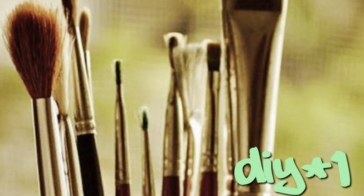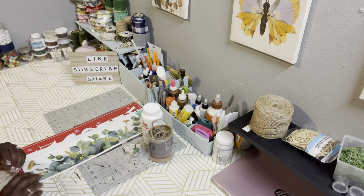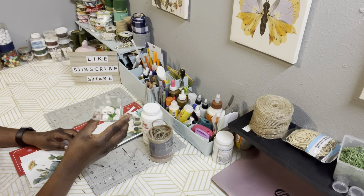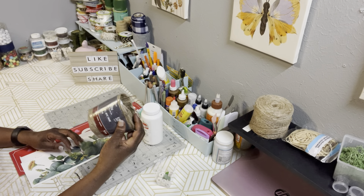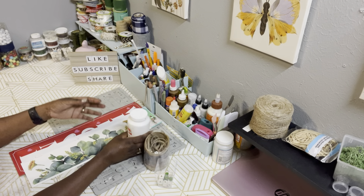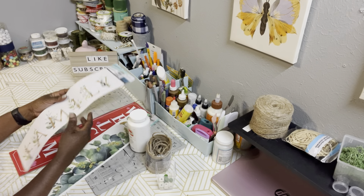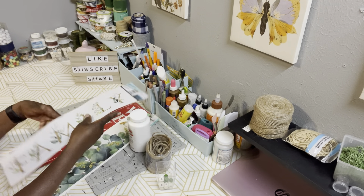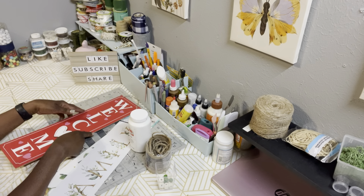DIY number one. Here are the supplies that you need for this project. I have some wooden beads from Dollar Tree, some jute twine from Walmart, Apple Barrel paint in white from Walmart. I have some wall stickers from Dollar Tree and also a Valentine's Day Hanging Sign from Dollar General.